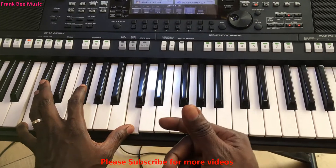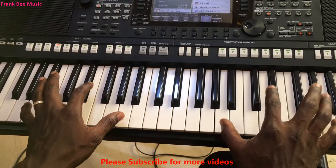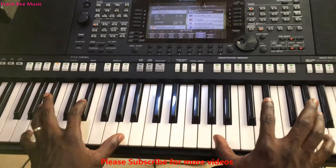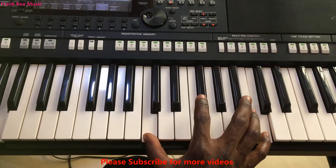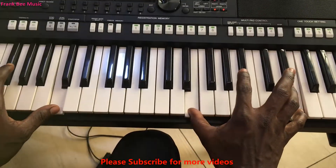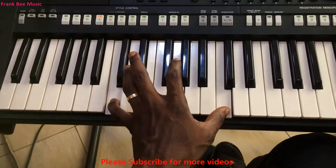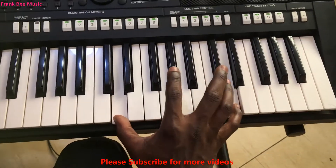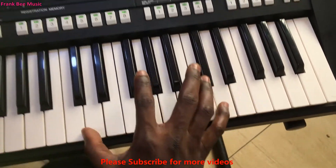Then we go to the next one. We have already learned this. This time around you play: left hand plays C, C, but then the right hand plays D, D octave, then E, E octave.